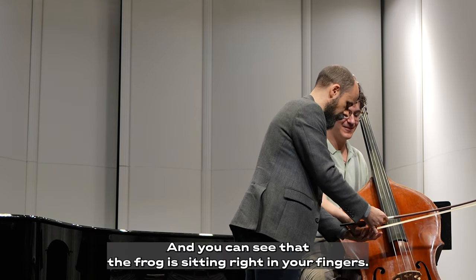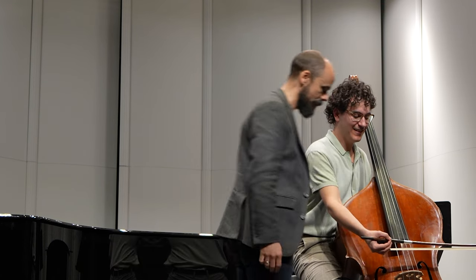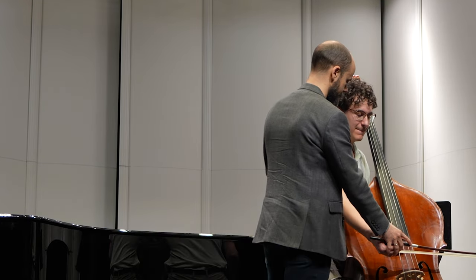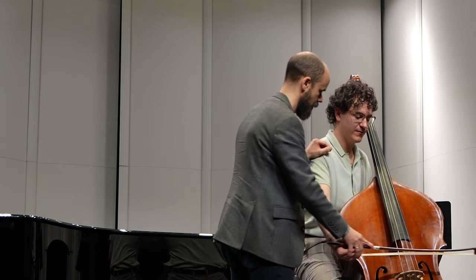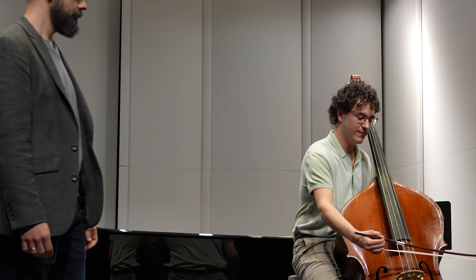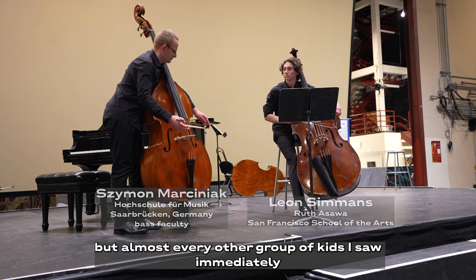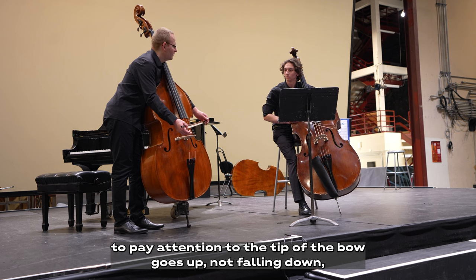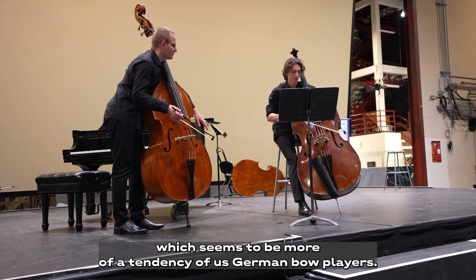You can see that the frog is sitting in your fingers more now. So now I just want you to play an open D, but I want you to do the same thing we did with Shruti — where you really feel like you relax in your fingers, feel like you grip the string. I'm not sure I said this in your group because we were very advanced, but almost every other group I saw immediately had a tendency: pay attention that the tip of the bow goes up, not falling down, which seems to be more of a tendency with German bow players.